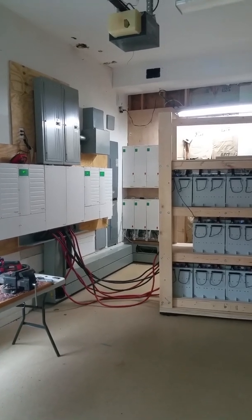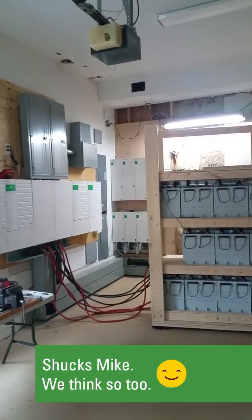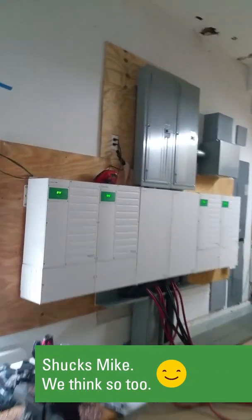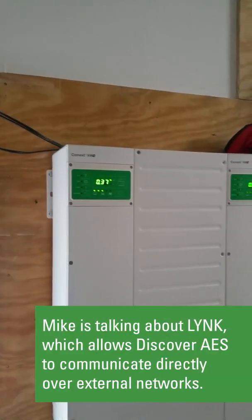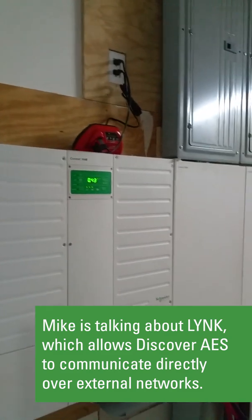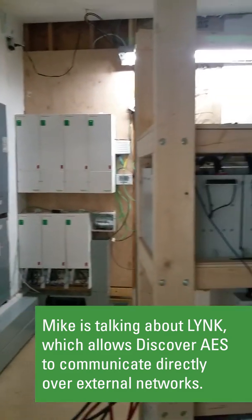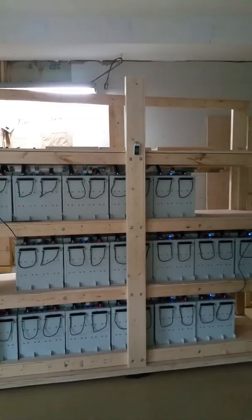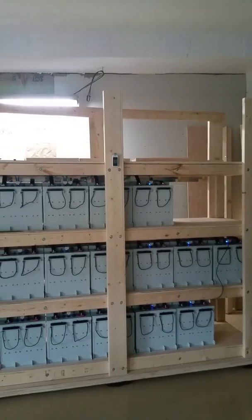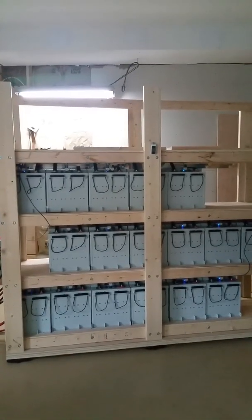The Discover AES 6650 battery is the best battery in the world for solar, especially when combined with Schneider equipment because of the communicating feature on the batteries. So if you're going to have the best battery on the best system, then it's probably best practice to have the best bus bar that you can put together.